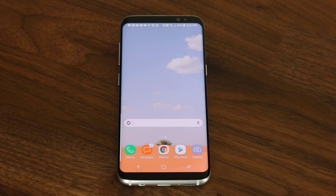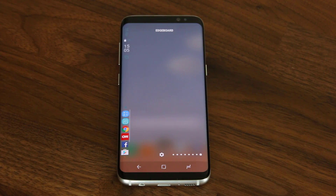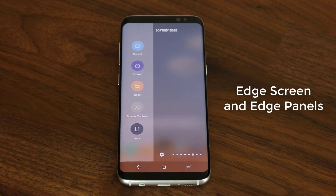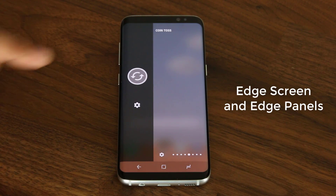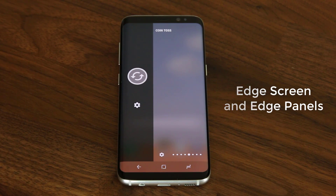Hey there, Saki here from Saki Tech and in today's video, I would like to do a full review of the Samsung Galaxy S8 and S8 Plus' edge screen and edge panels. Edge panels are fully customizable and there are some real hidden gems here that you can activate. So let's dive in and discover everything, such as this cool coin tossing game panel that emulates actual coin tossing right on the edge screen.